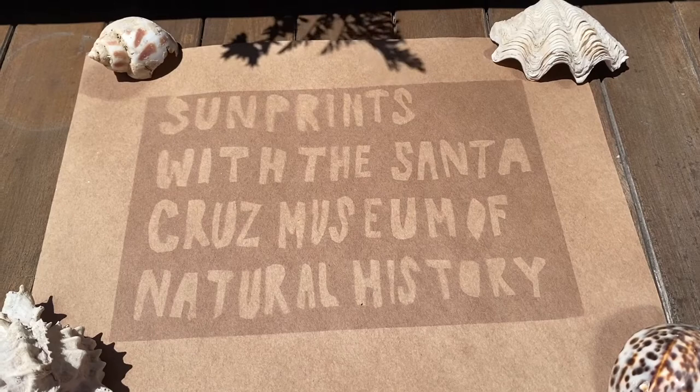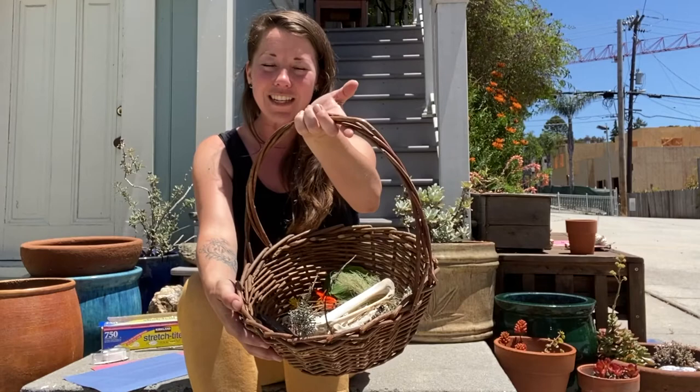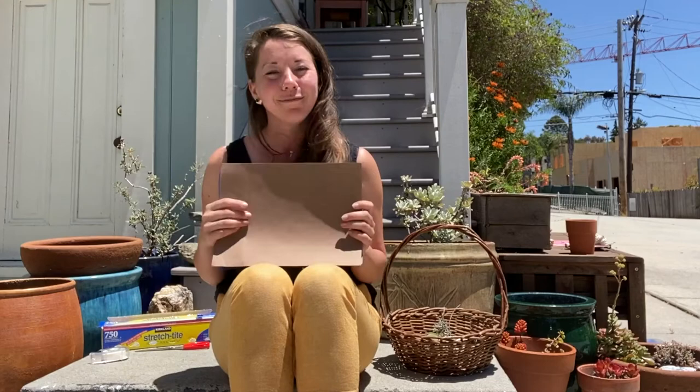Happy summer solstice! What better way to celebrate than creating art with sunlight? Today we are going to be harnessing the power of the sun to create sun prints using objects found in nature, construction paper, and sunlight.